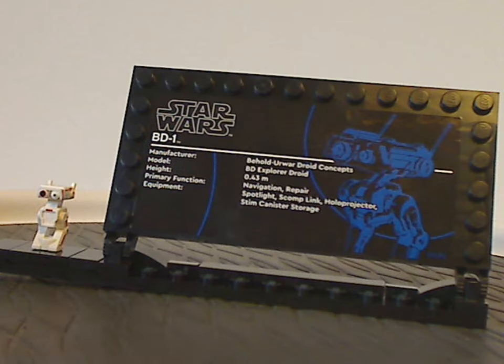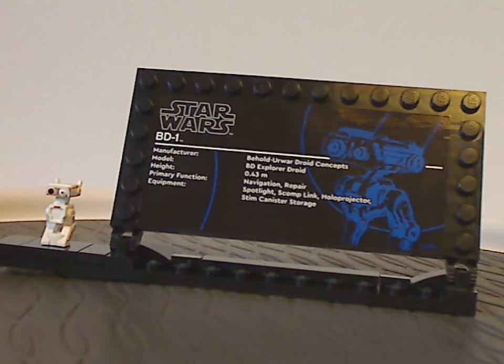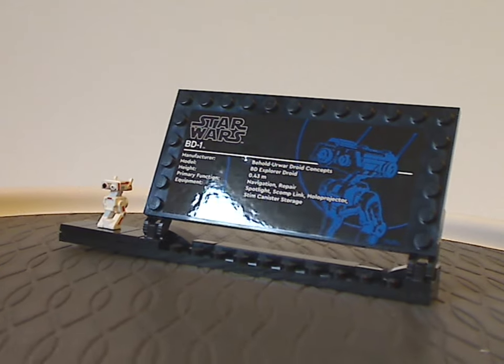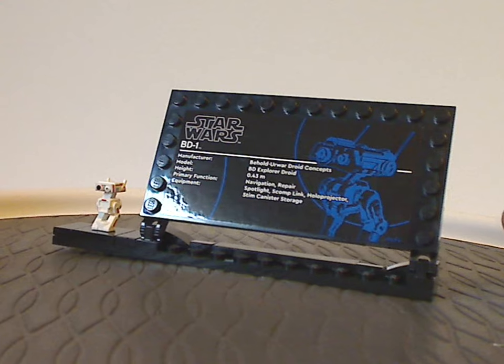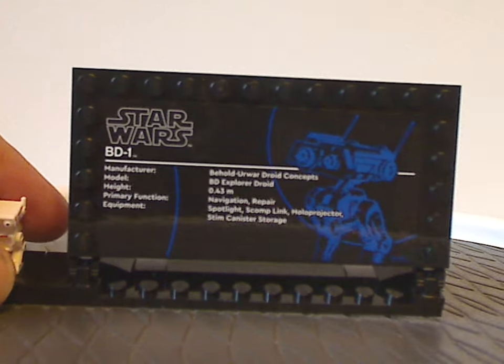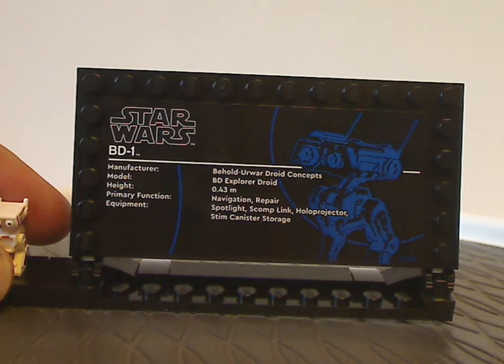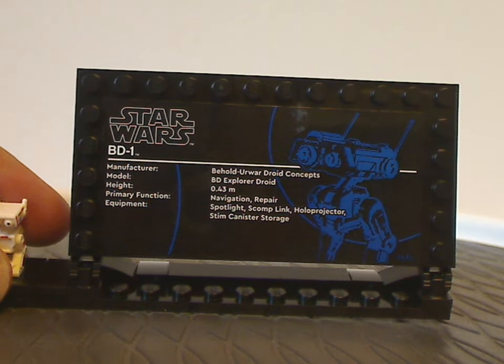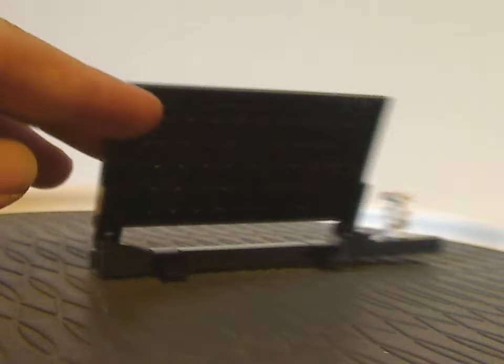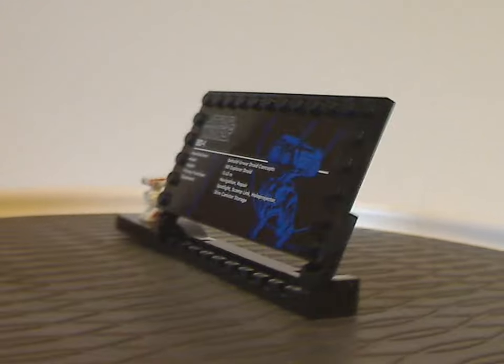You also get a UCS-style collectible display stand, built similarly to Grogu's and D-O's with ratcheted hinges instead of swivel hinges. It has a few plates and a jumper for the minifigure version, along with a blue silhouette of BD-1 like they've done with other UCS sets. Curved slopes on the back give it extra stability.